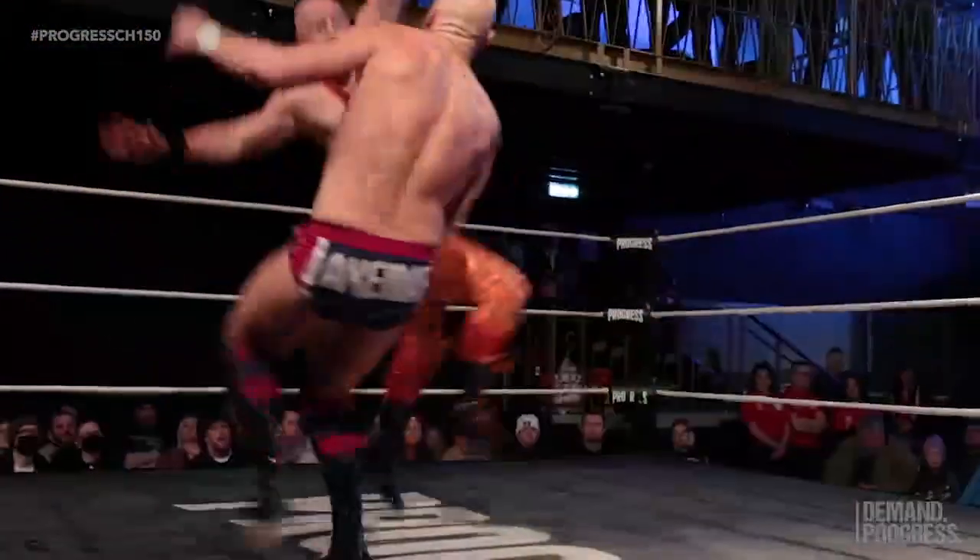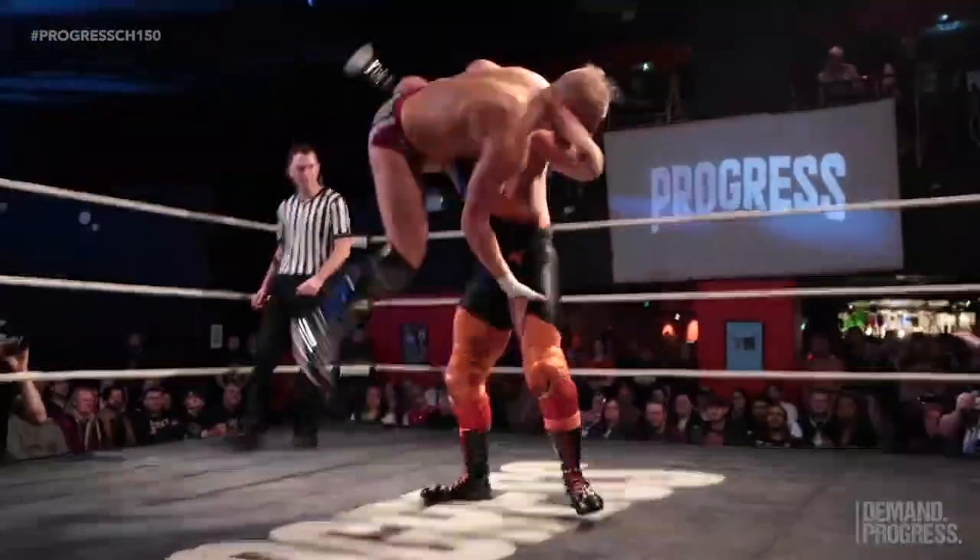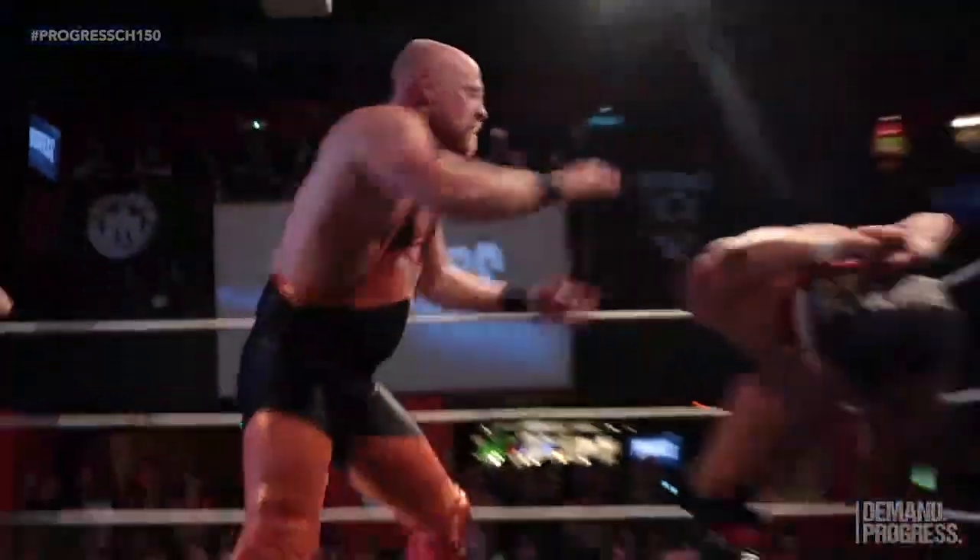Off the ropes — oh, flying crossbody! Picks up and a scoop slam from Bird. What a maneuver!